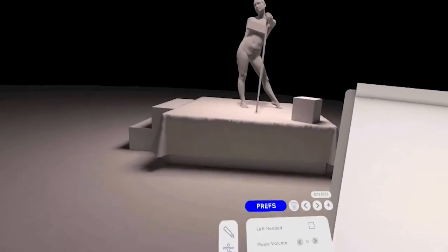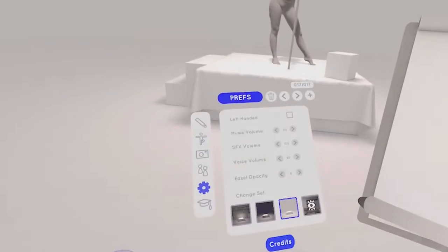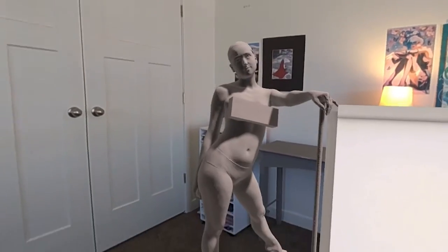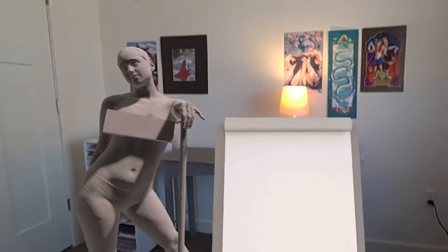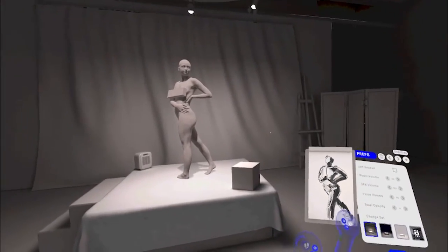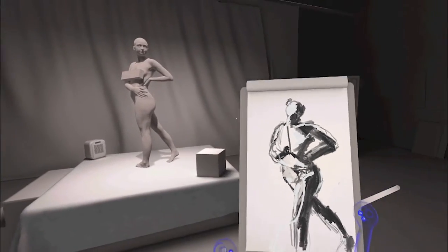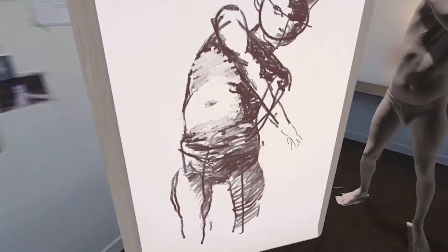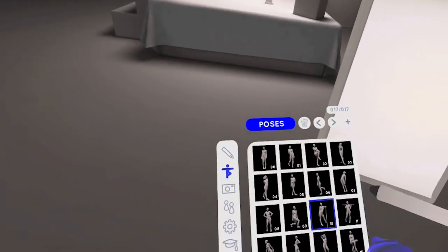If you go to your settings you can change to a darker studio mode with really nothing around you, or you can go to a white studio room, and lastly you have your passthrough option which is super amazing with the Vive XR Elite. Another really cool thing is you can shrink your canvas down really small or make it super big — you can't do this in the physical world but you can in VR, which makes drawing in VR so powerful.